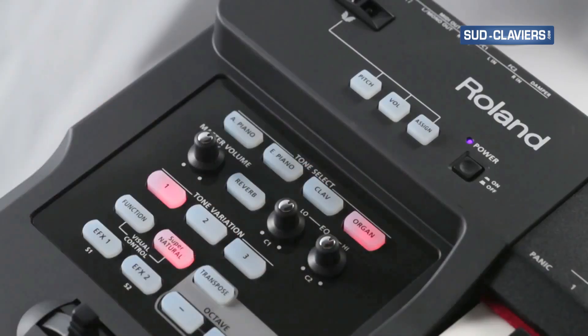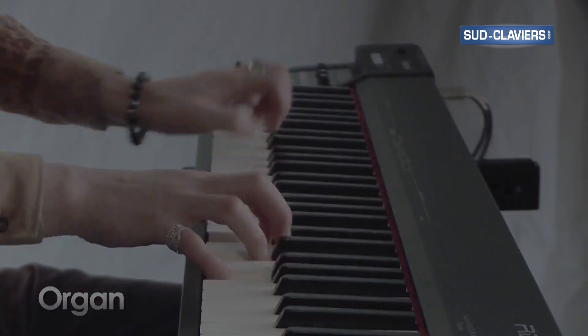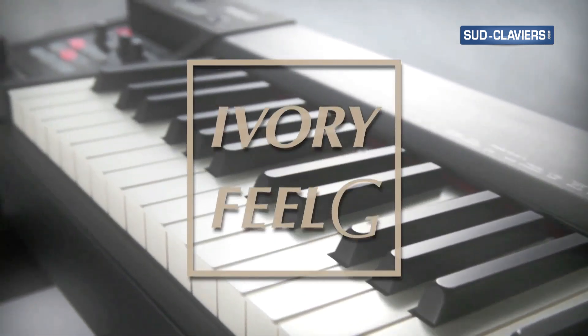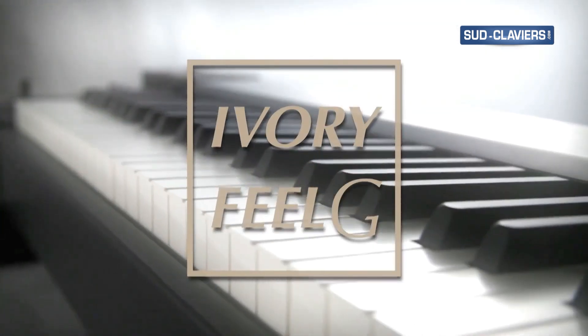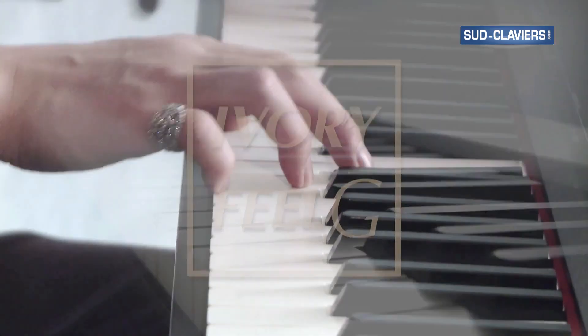Essential clav and organ tones are on board as well. The 64-note ivory feel G weighted action keyboard incorporates our most advanced sensor technology, escapement mechanism, and ivory-feel touch.